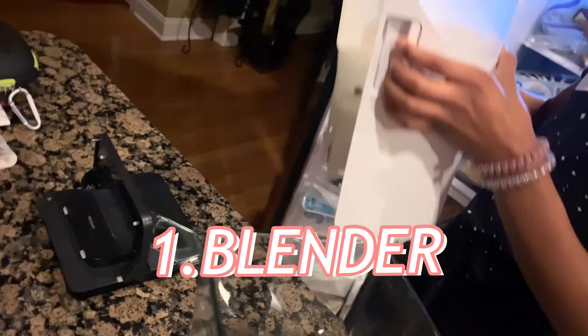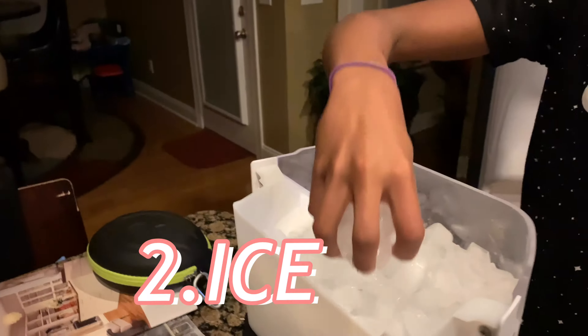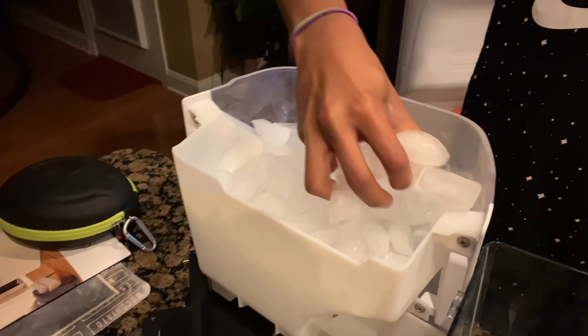So y'all are gonna get started. Of course what you need is a blender — you gotta have the blender to blend it up. Then you gotta have the ice. Most people have ice or something. Put that in there.